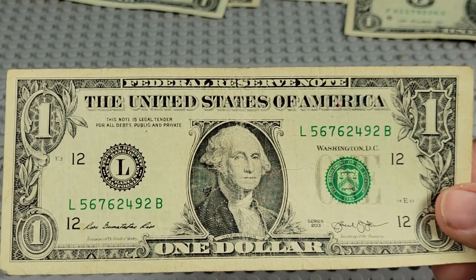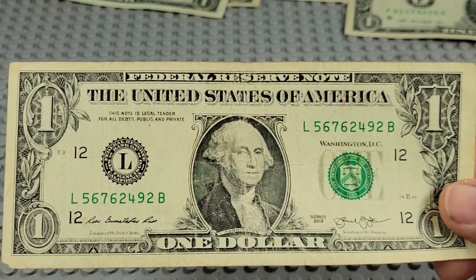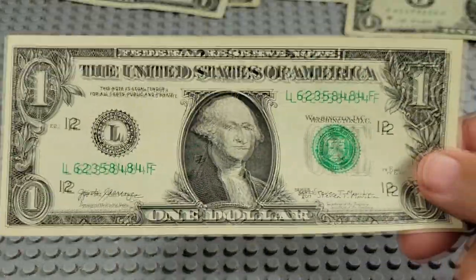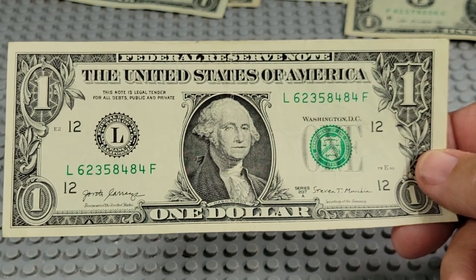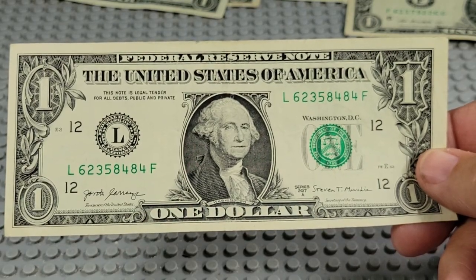2013, L and a B. 6s — pair of 6s, pair of 2s. Been folded many times too. 2017A, F/L and an F. 4s and 8s — no.